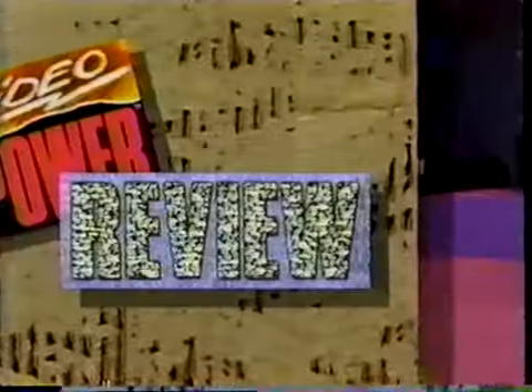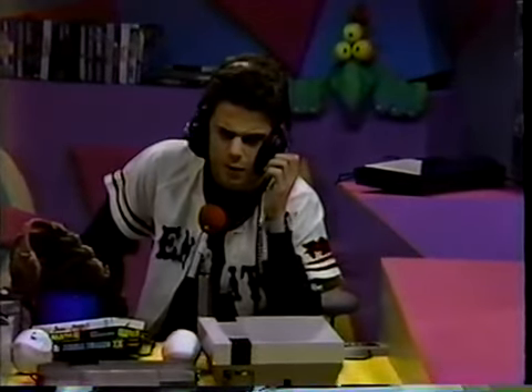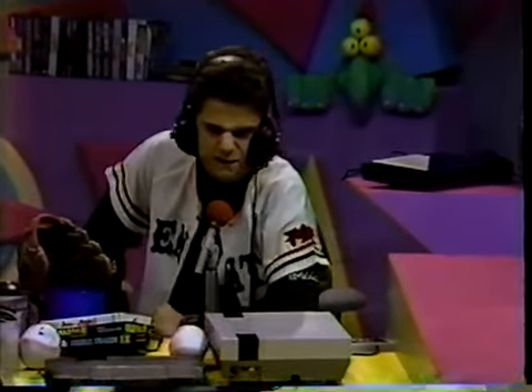Let's throw out the first pitch with a video power review. Up first is Bases Loaded 2, the second season from the NES. It's pretty darn similar to the first Bases Loaded in the way it gives you a lot of really nifty baseball features.